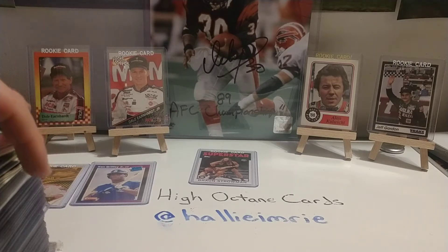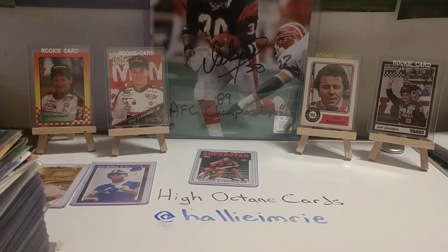Today is another special request video. Good friend of the channel Danny — go check out their channel, Danny and Graze Cards and Toys, they've always got some great videos going on over there. Danny and I are in the middle of a little transaction; he's wanting to add some cards to his Jeff Gordon collection, so I obliged and said I'd make some videos of the Jeff Gordon cards that I have in mind.